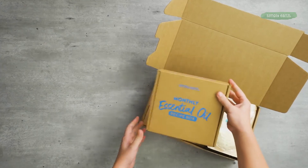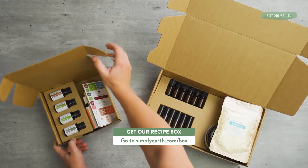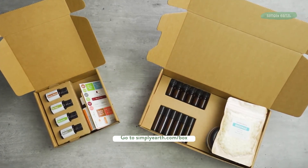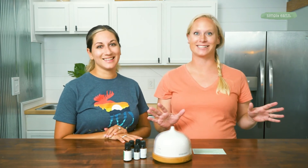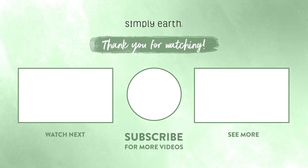For more recipes like this, to learn how to use essential oils with confidence and clarity, check out our Simply Earth recipe box. Go to simplyearth.com/box and hit that subscribe now button so you can get all these fun recipes every month delivered to your door. You're gonna love seeing that box on your doorstep — it's gonna feel like Christmas. Thanks for watching!